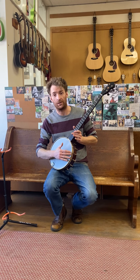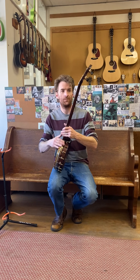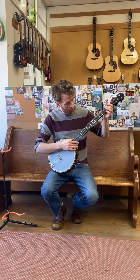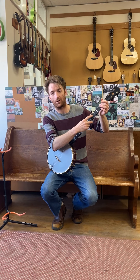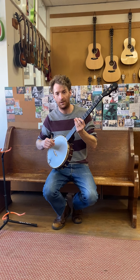It has the little wonder tone ring, all maple construction with a beautiful ebony fretboard with copper fret markers. Love the look of that, especially with the antiqued brass hardware. Let's give it a listen.